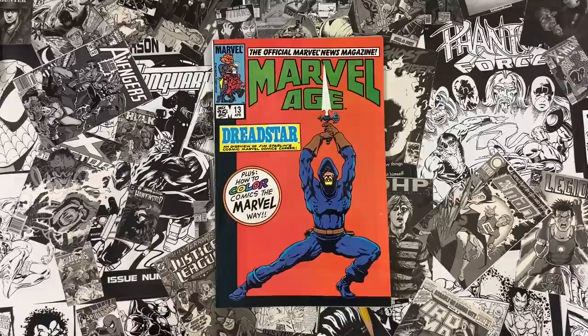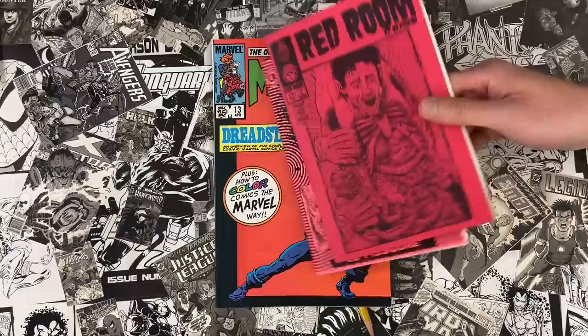Welcome to Cartoonist Kayfabe. My name is Jim Rug, I'm Ed Piskor. Exciting one today — how to color comics the Marvel way, a little addendum and appendix to How to Draw Comics the Marvel Way. But first, what's new?